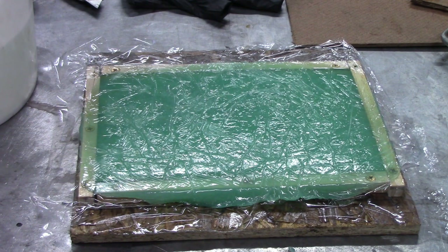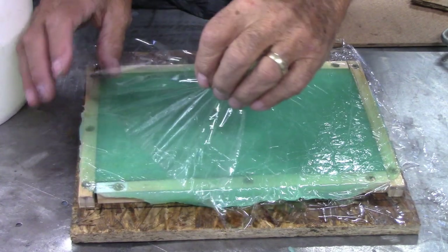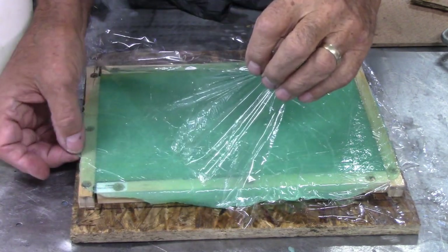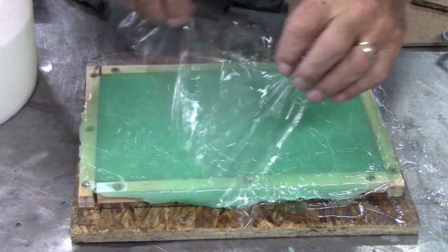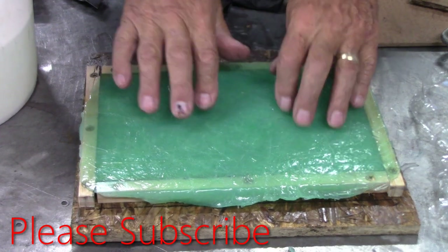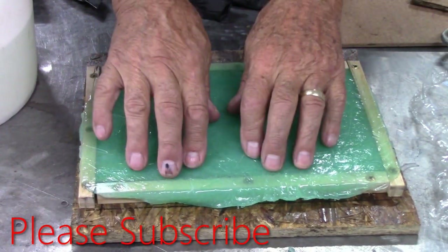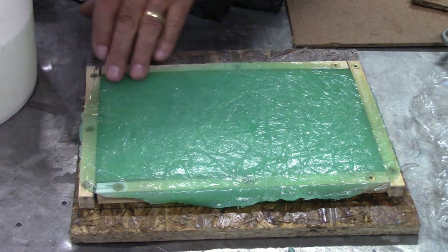It's about 20-some minutes in — just a little over 20 minutes — let's see what we got. Peel this back a little bit. Oh yeah, look at there, it's setting up. It's a little tacky, so we're going to let it go for a little bit longer. That's pretty good.